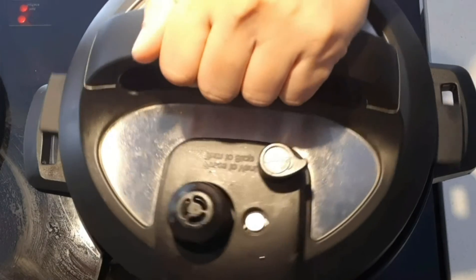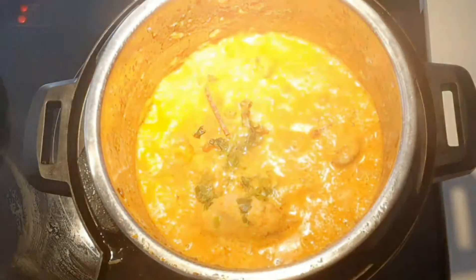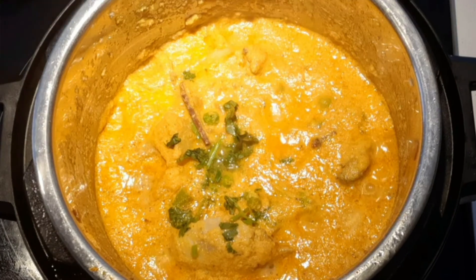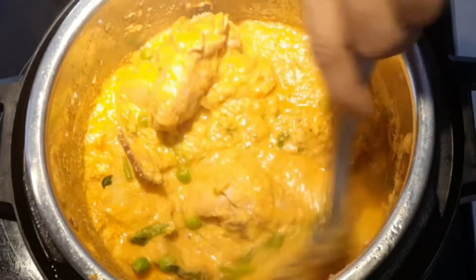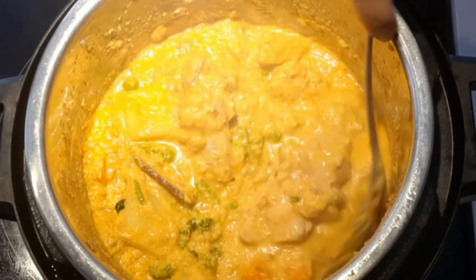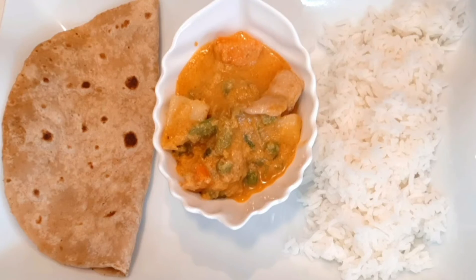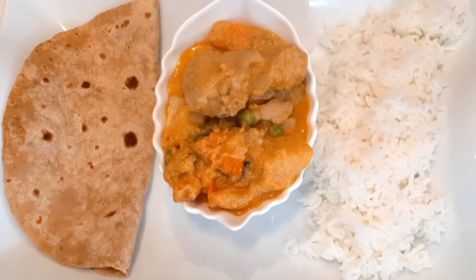After three minutes of pressure cooking, chicken and vegetable kurma will be ready like this. In case you think it's too thick, you can add some water and cook in saute mode for a few minutes. Chicken and vegetable kurma goes well with plain rice, roti, or parattas. Serve this kurma warm and enjoy with your family.